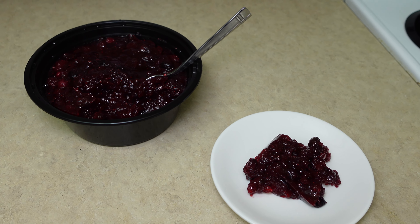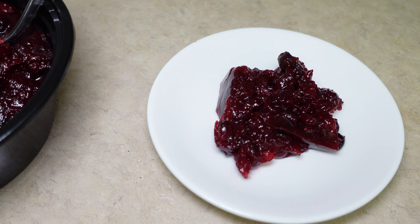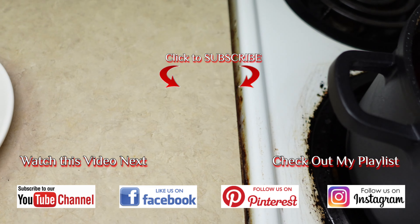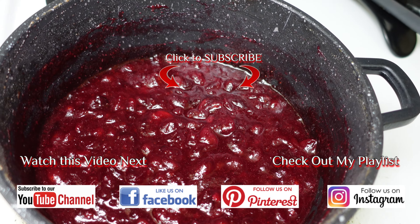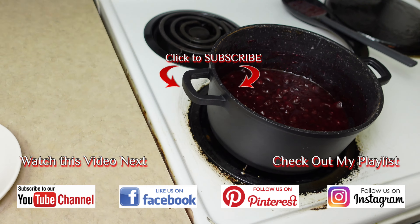This is our homemade cranberry sauce from scratch. You can enjoy this with your holiday meal. It's really delicious. I hope you guys enjoyed this video. Give this recipe a try, give me a thumbs up, don't forget to subscribe if you haven't, like this video, comment and tell me what you think, and share with your friends and family. I hope you guys have a wonderful time enjoying this delicious, easy cranberry sauce from scratch.